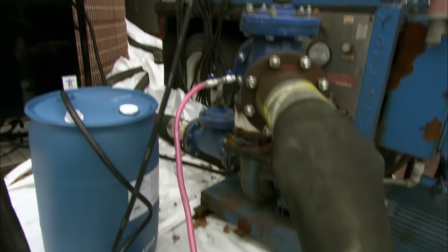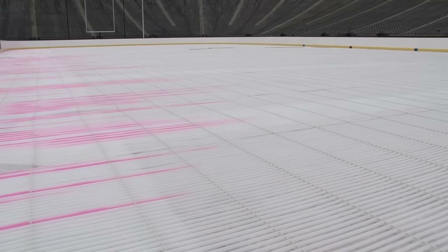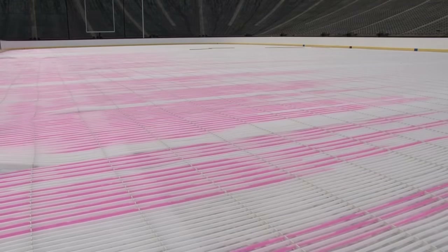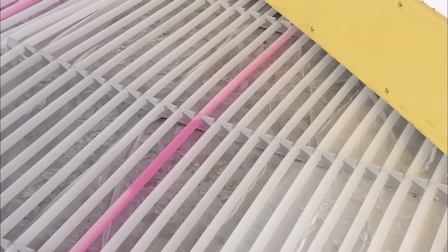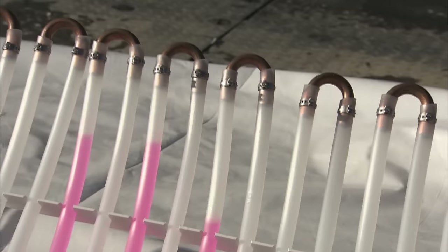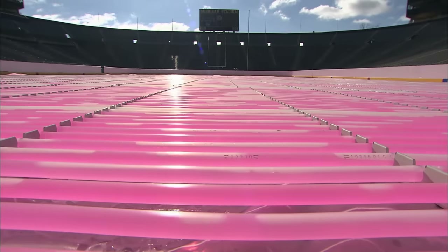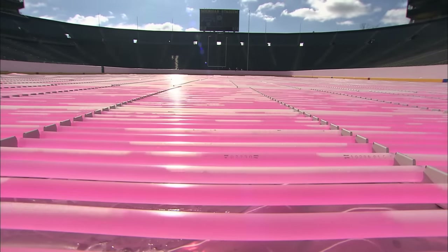The first job is to fill the ice mats with a special antifreeze called glycol. The reasoning is straightforward: plain old water would freeze solid, expand and split the tubes. Unlike water, glycol remains in a liquid state even after it's chilled several degrees below zero — it can turn very, very cold without becoming solid.